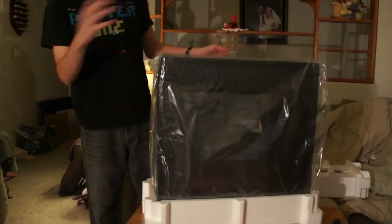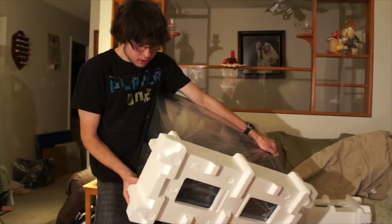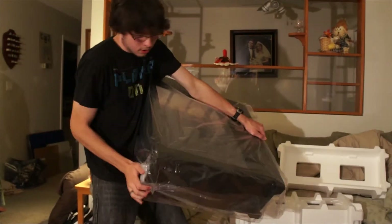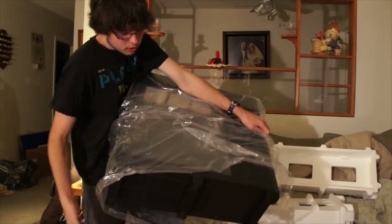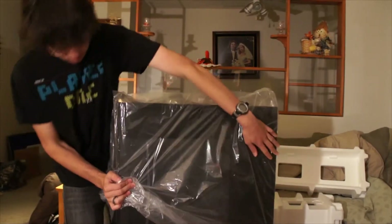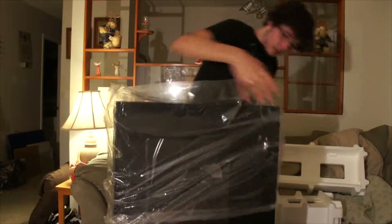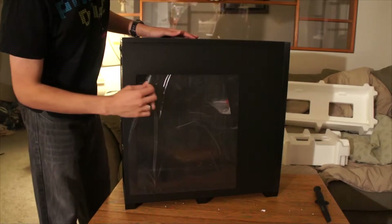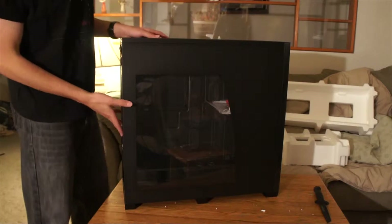They actually have it upside down in the box so that when it comes out, it's right-side up. As you can clearly see, it has one giant window on this side to see all your lovely components.